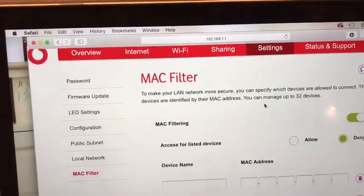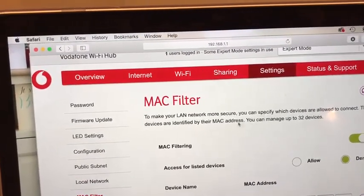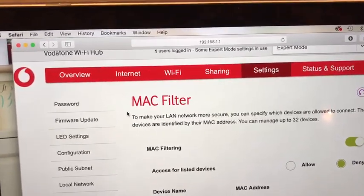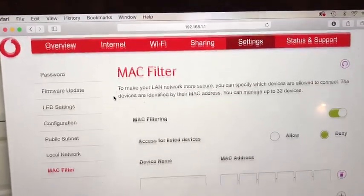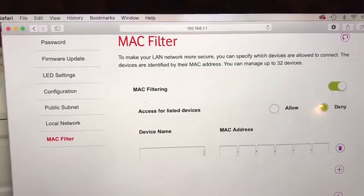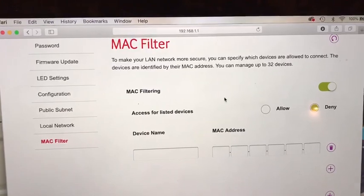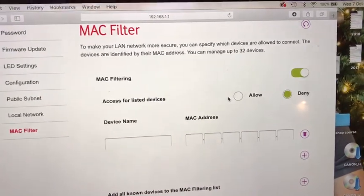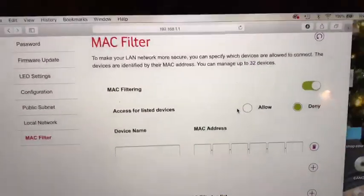If not, you can go into the overview, find your printer name or MAC address, make a note of it, then type it in under the MAC filter with the MAC address and just allow it on your list, and then it will start working.